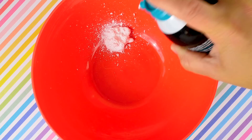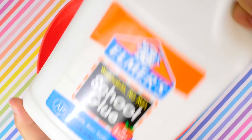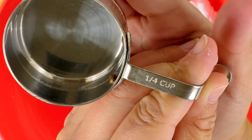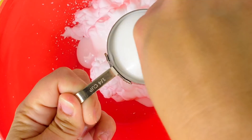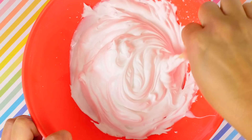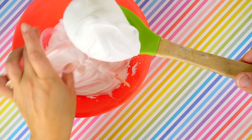This next one I've been wanting to do for a while — I saw it on Pinterest. You're going to start with some shaving cream; you don't need a whole lot, maybe about a cup. Then you're going to add in some school glue or regular glue — three-fourths cup of glue to basically one cup of shaving cream. Just go ahead and mix that up really well, and I promise we are not making fluffy slime.